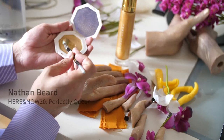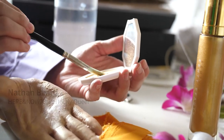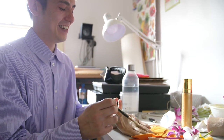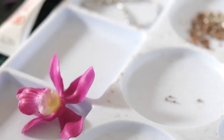Hi, my name is Nathan Beard and the work that I've produced for the Here and Now exhibition this year is a series called Limp-wristed gestures. They consist of two pairs of silicone casts of my own hands, installed on top of curved steel bases.